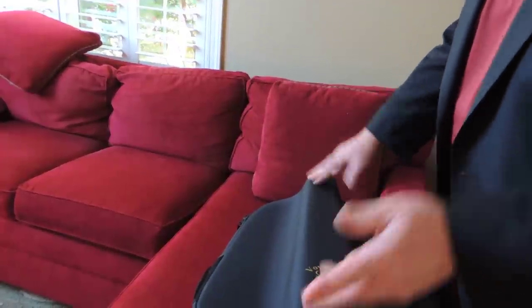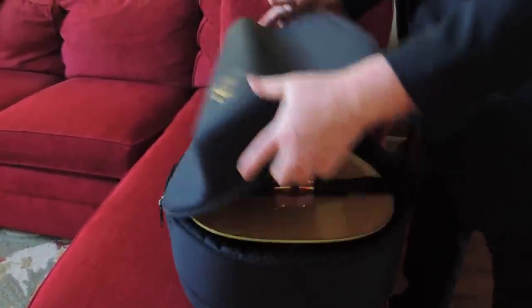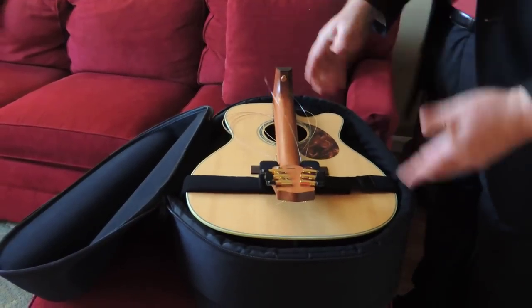This is my Voyager guitar. It's one of my favorite guitars, primarily because it's designed to fit into any overhead in virtually any commercial airliner.